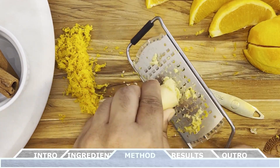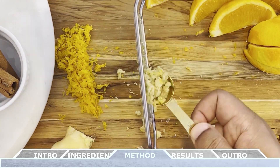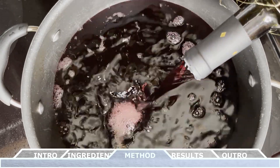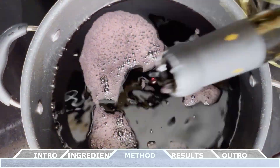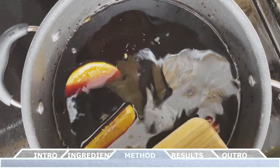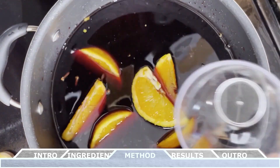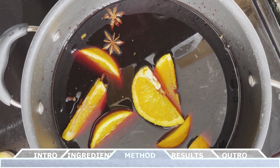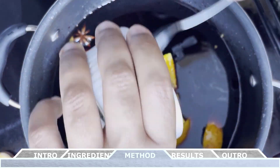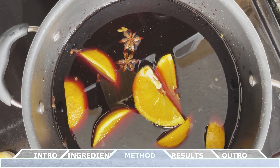Once all the grated ginger is ready, we now have all the prepared ingredients and we can start making the mulled wine. In a large pot over a stovetop, pour in your red wine — the whole bottle — and then follow that up by adding the orange zest, the orange slices, the brandy, the cloves, the star anise, and either honey or sugar. I'm using honey in this recipe, as well as the cinnamon sticks and the grated ginger.